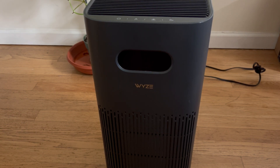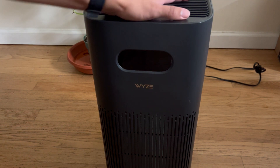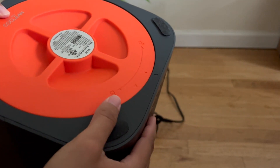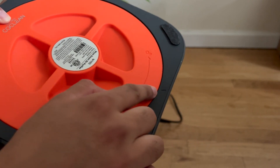Hey guys, in this video I'm going to show you how to change your Wyze air purifier filter. First, turn off the unit and unplug it. Here I'm gonna grab this latch — see where the line is? You gotta make sure it's always there, or else this thing's gonna give you an error code.